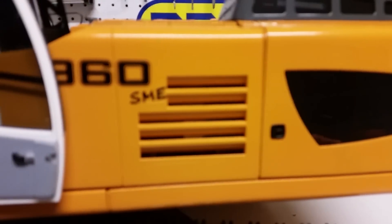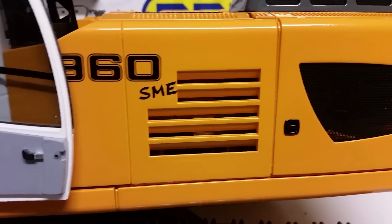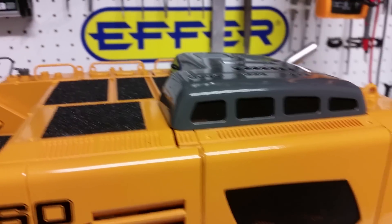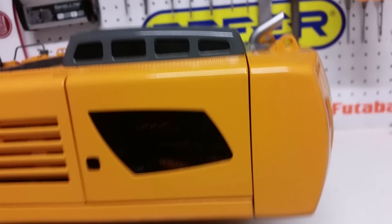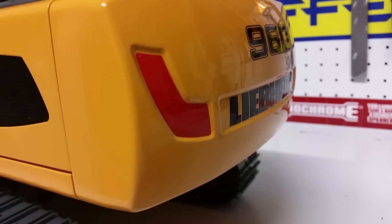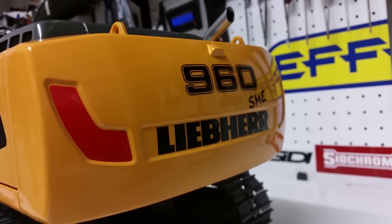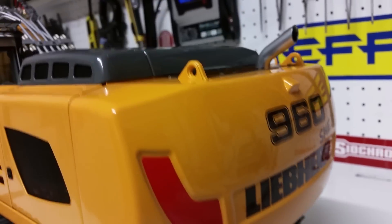SME stands for Surface Mining Equipment. You can see the finish is really well painted — that gives you a better idea of the quality of the paint job that's gone into this particular machine.